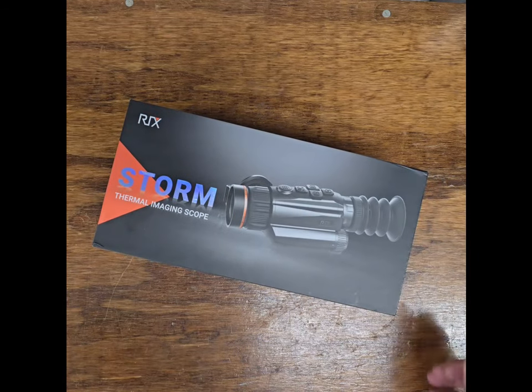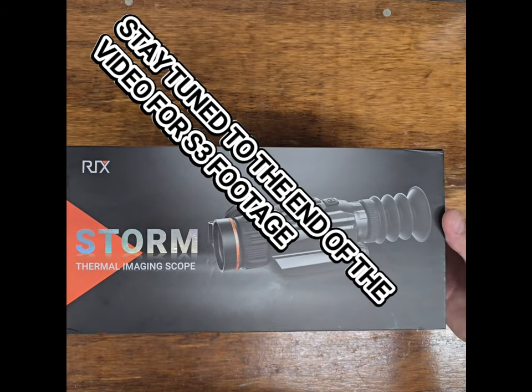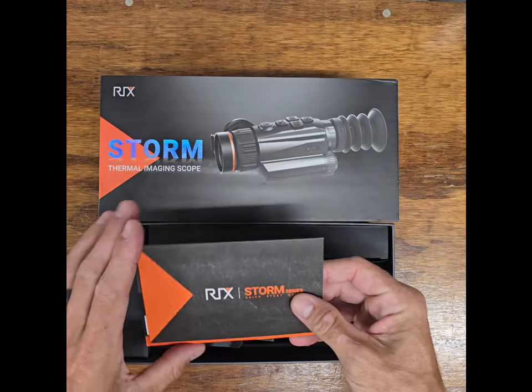So let's take a look at the STORM S3 by Ricks. Stay tuned to the end of the video to see some footage from the S3 in various weather conditions.